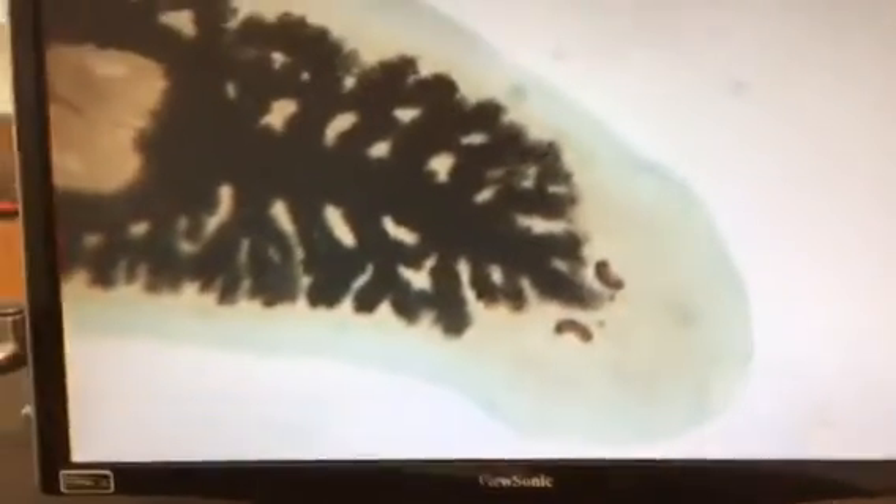Platyhelminthes. What genus? Dugesia. What order is this? Tricleida.